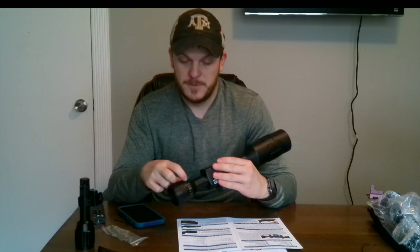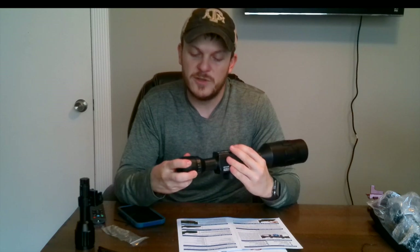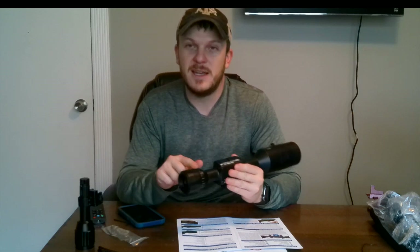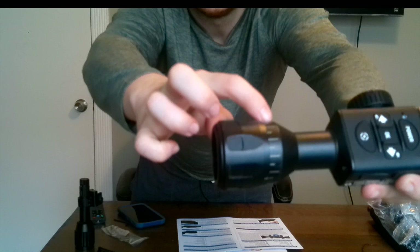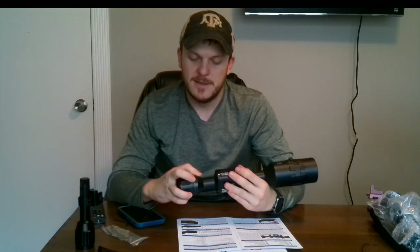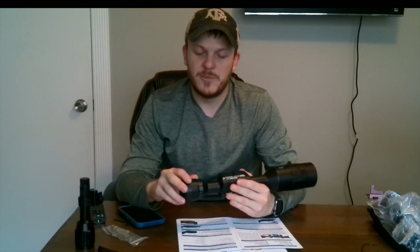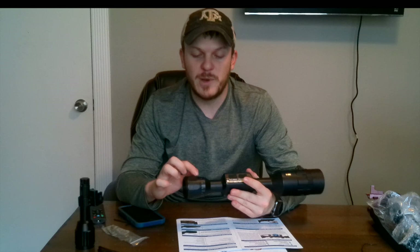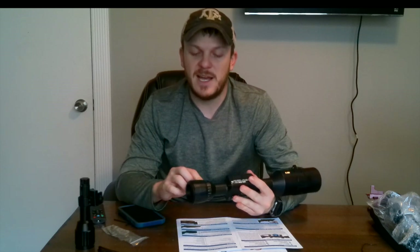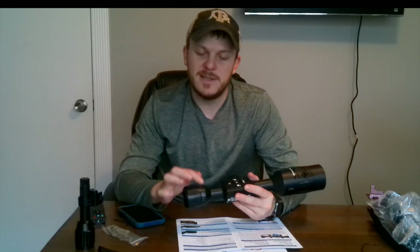It does have marks you can line up on — there's a mark on the adjustment side and marks on the scope side. I know people don't like touching their scope, but if I know other people are going to be using the gun, I will probably sharpie one of these white strips black to mark where it's set, so I know exactly where I have it and can go right back to that spot.